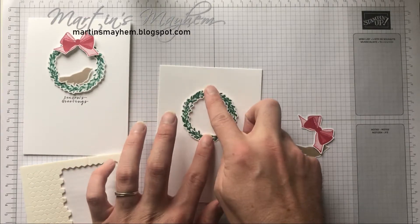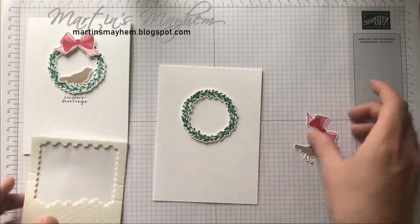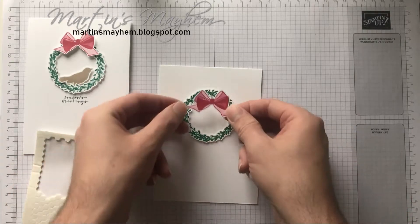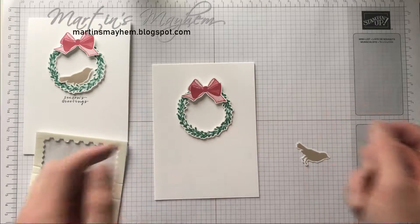Just press that down, and again with the bow, I'm just going to put that up on a dimensional as well and place that right over that seam, and there you have it.